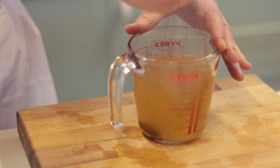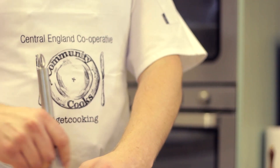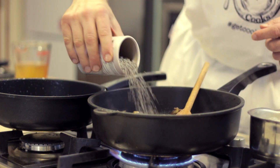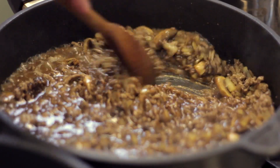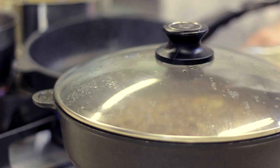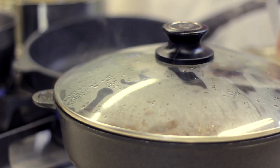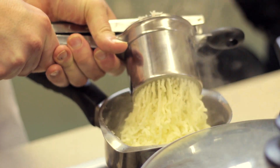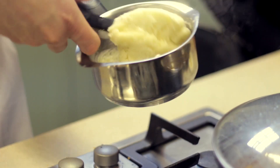Whilst that's cooking, dissolve a stock cube in boiling water and then add Bisto and add to the meat mixture. Once the potatoes and leeks are cooked, strain them and then mash them together with the crème fraîche.